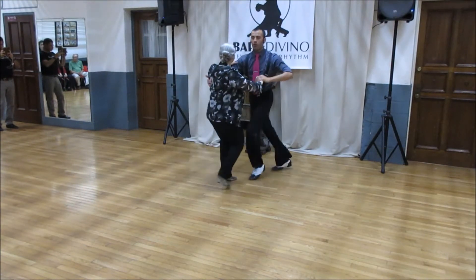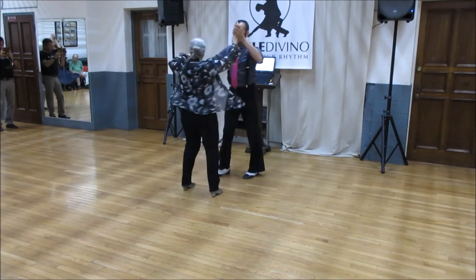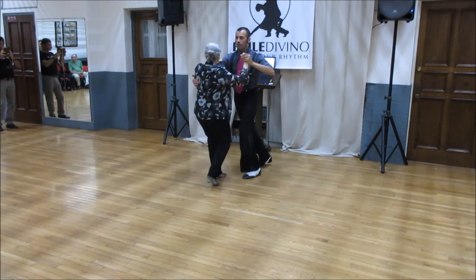Basic step, four, five, six, cross, lift, basic, one, two, three, four, five, six.